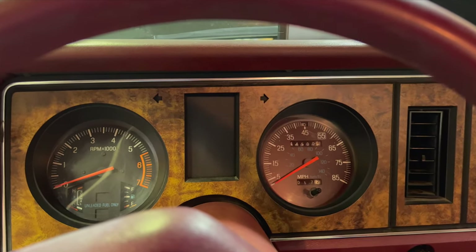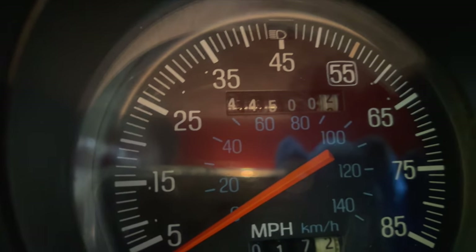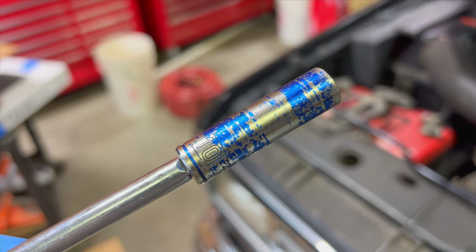For those wondering, we're up to two hundred and forty-four thousand five hundred miles on the old girl here. Getting up there.